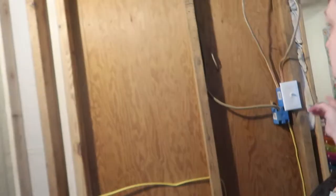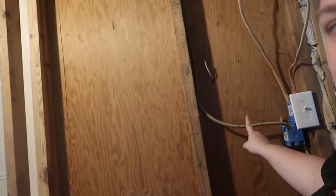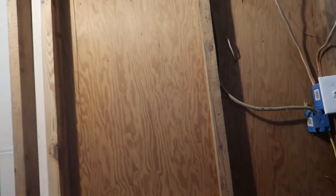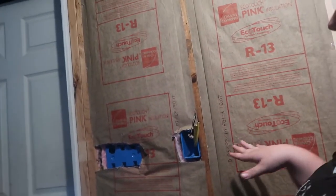Things are coming along. Tim got all of the new wires ran — none of this wiring is live except for one that works the bedroom light switch. He's gotten all of the outlets installed, new insulation put in, and all the wires are ran to put in a new light switch and an outlet. He got that done while I was gone today.